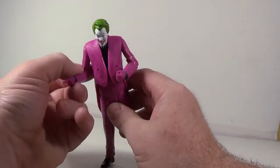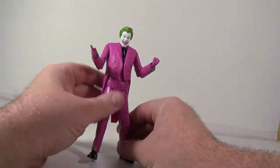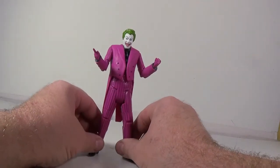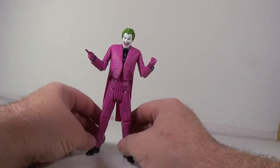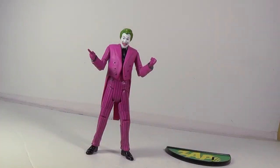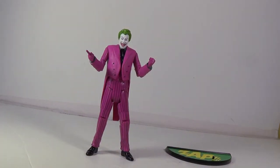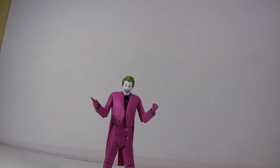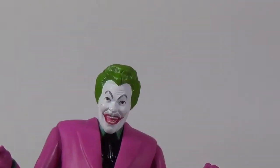I'm really glad that DC decided to give us these 1960s Batman figures because they're just fantastic — they're so cool. I mean, it's something I grew up with, a lot of my friends grew up with. We're fans of Adam West's Batman. So I'm going to zoom in on his face here.